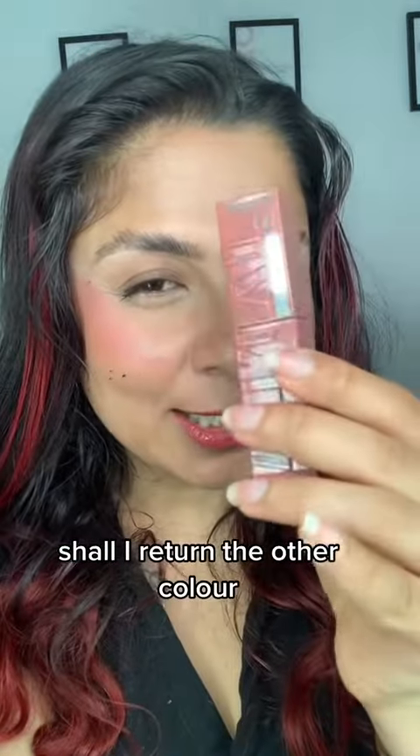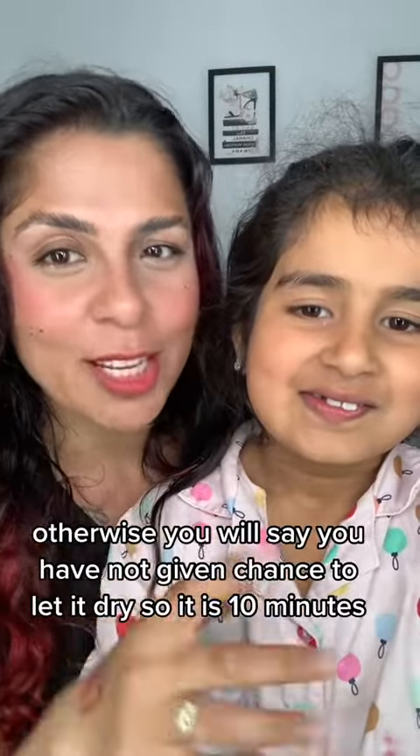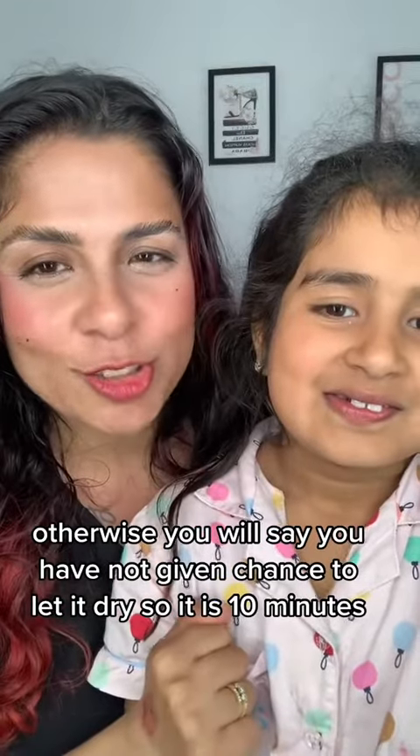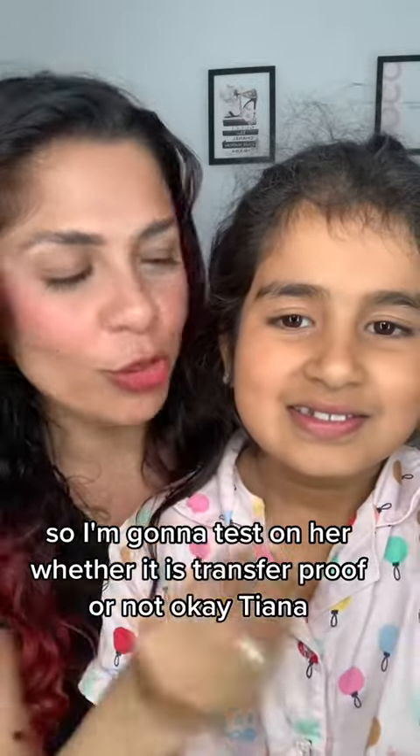Shall I return the other color? I'm not sure. So Tiana is here — I'm giving this lipstick a second chance. Otherwise you'll say I haven't given it enough time to dry. So it is 10 minutes now. I'm gonna test on her whether it is transfer proof or not.